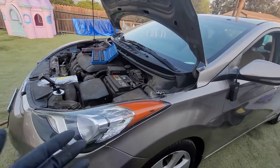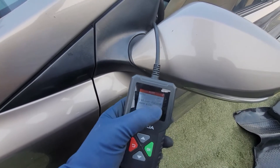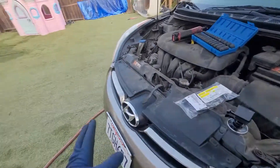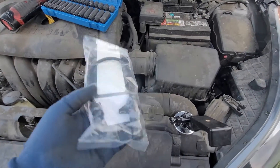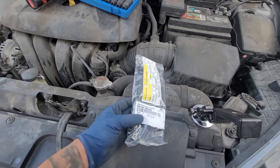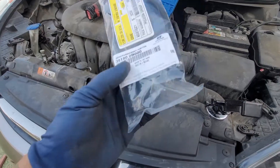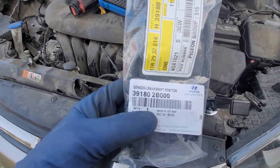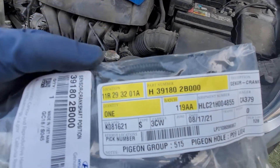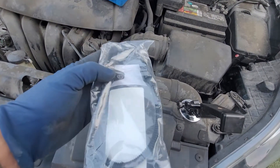We have a code for P0335, the crank position sensor circuit. We've already tested the electrical circuit and confirmed the wiring is not the issue — our voltage checks out. The issue is actually going to be the sensor itself. Do not buy the sensor from an auto parts store like AutoZone or O'Reilly's. I recommend getting it from the dealership. The part number is 39180-2B000 — that's the crankshaft position sensor part number.